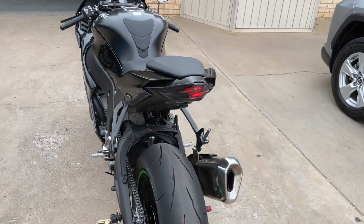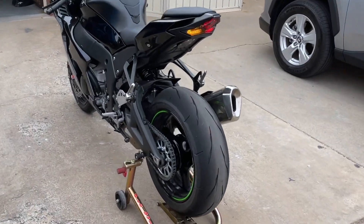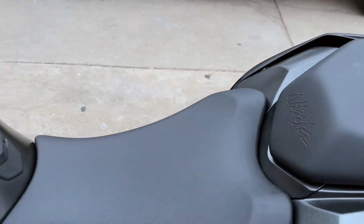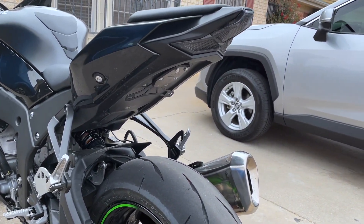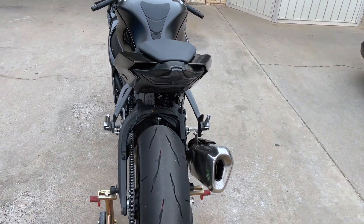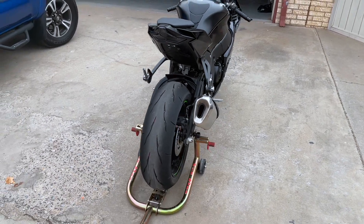It just adds a cool feature to the bike. Highly recommend the TST tail tidy kit and the TST Industries light itself — just a beautiful light. Check it out, I'll put the link down in the description. Let me know what you guys think about it and I'll see you guys around.